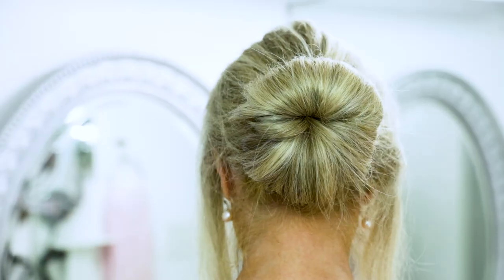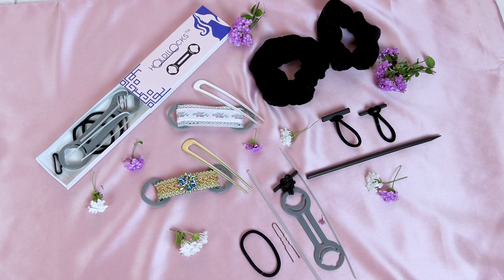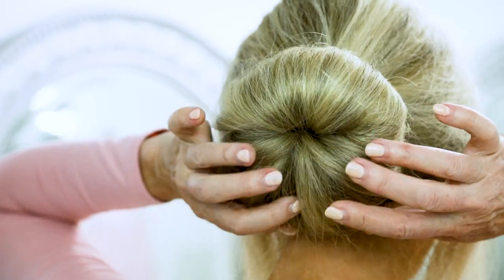I'm Rebecca Brand and I have a new hairstyle — the Holdilocks bun. When I first got my Holdilocks kit, I wanted to play with it and see what I could do with my hair. I set out all kinds of hairstyles to fiddle around with it to get to know it.